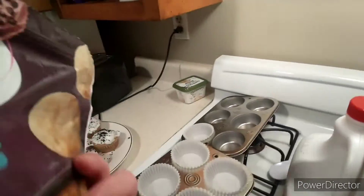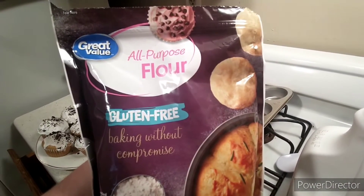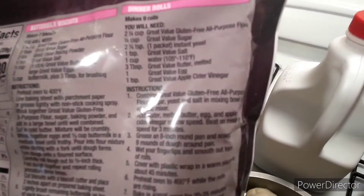Okay everybody, so I'm trying this right here — all-purpose gluten-free flour from Walmart. What I'm trying here is I got this recipe for some dinner rolls.